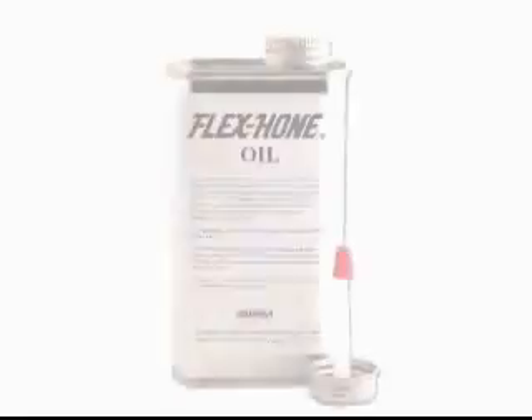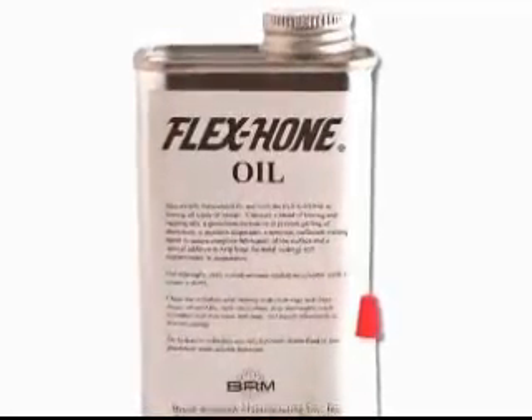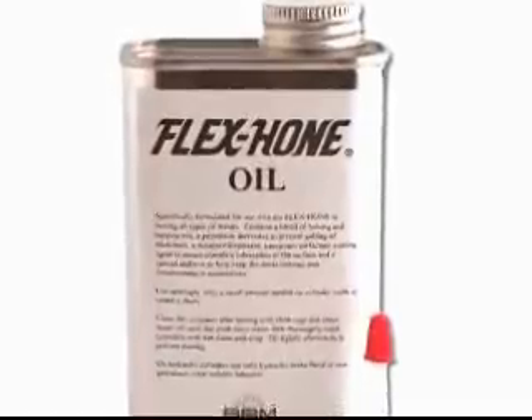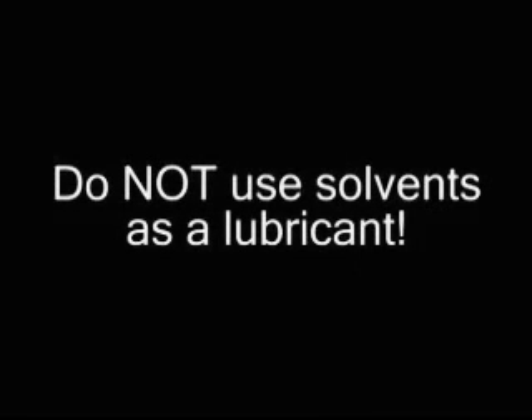We offer specially formulated Flex Hone Oil for this tool. Although many lubricants are satisfactory, we highly recommend using original Flex Hone Oil for the finest finish and longest tool life possible. Solvents should be avoided as they tend to degrade the adhesive bond in the tool.